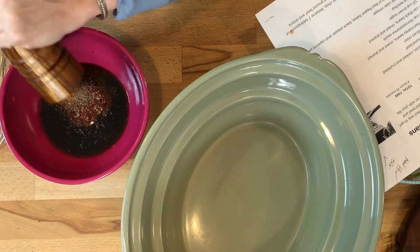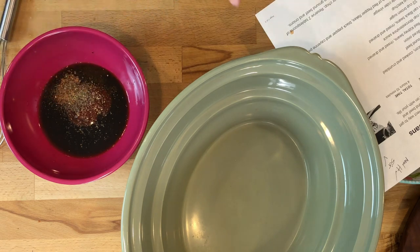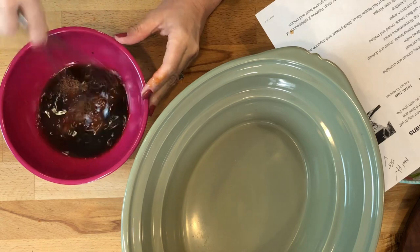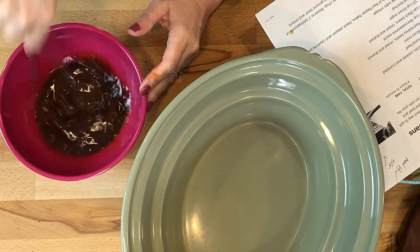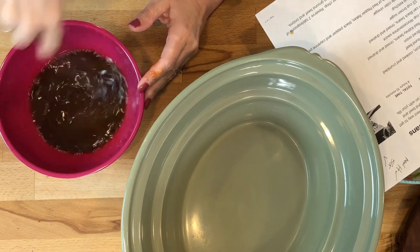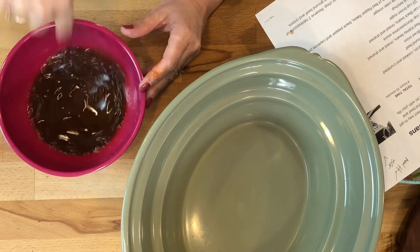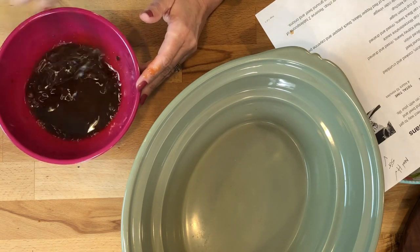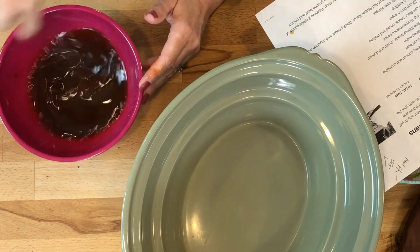You can add in about a quarter teaspoon of salt if you want to, but between the ketchup and the Worcestershire you really have enough. So now we are just going to mix all of those together just until that sugar is somewhat dissolved — that vinegar usually makes quick work of that.